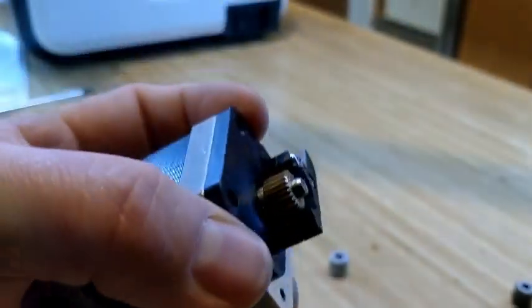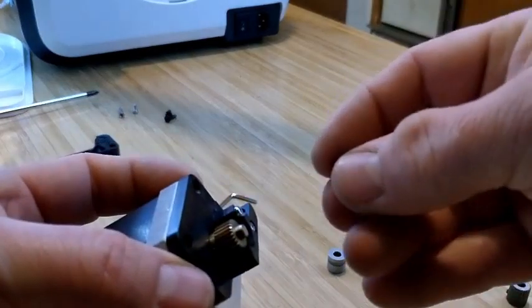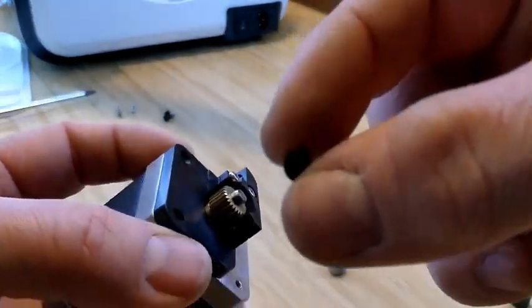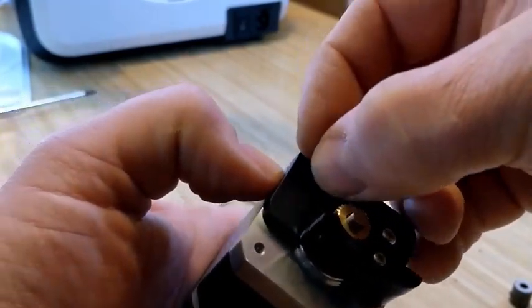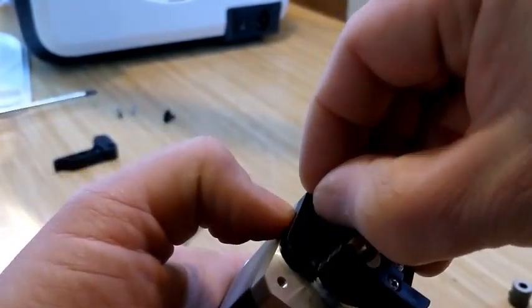It looks good to me — nice and tight. So I'm going to put the cap screw back into the side to mount the housing back to the stepper motor. I just pointed to the wrong hole actually in this video.